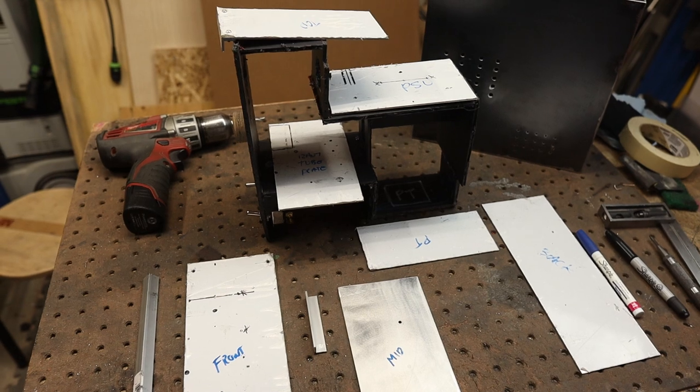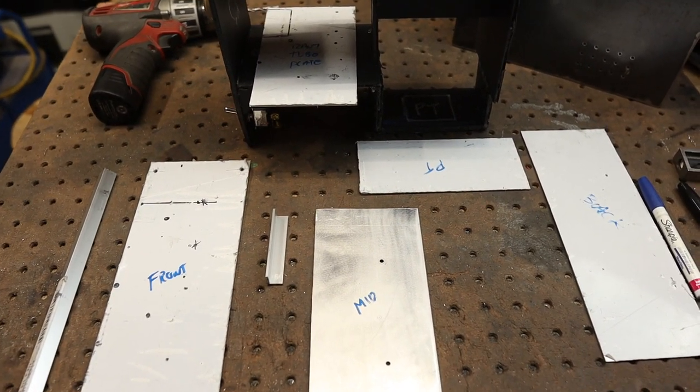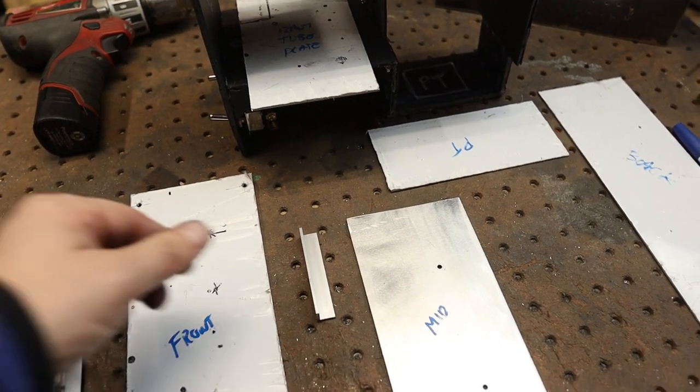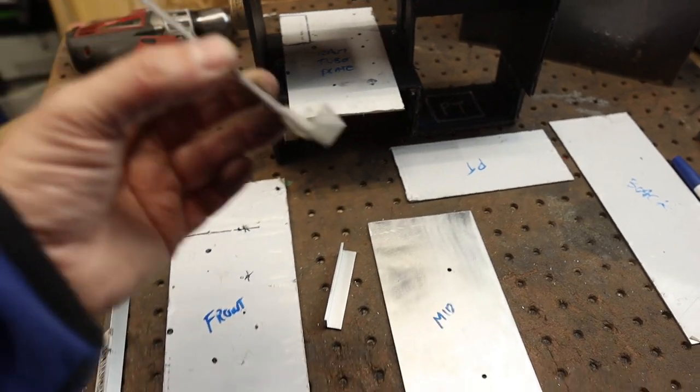Now it's time to work on the internal frame. We're going to mimic what we mocked up. These are just all the aluminum pieces that we cut up - we're going to put it all together with machine screws and this angle bracket, so it's pretty much going to look like this.